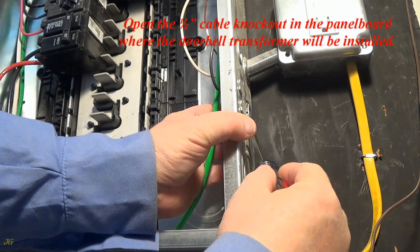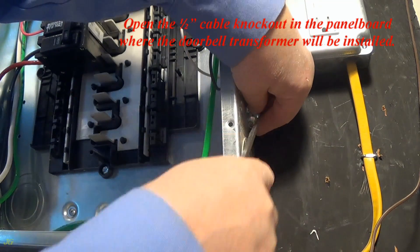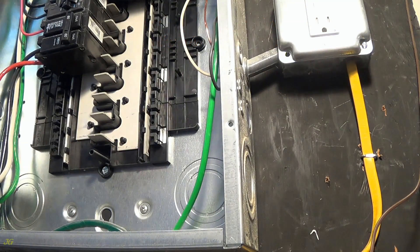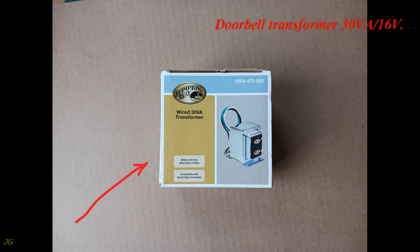Open the ½-inch cable knockout in the panel board where the doorbell transformer will be installed. Doorbell Transformer: 30 Volt Amps, 16 Volt.